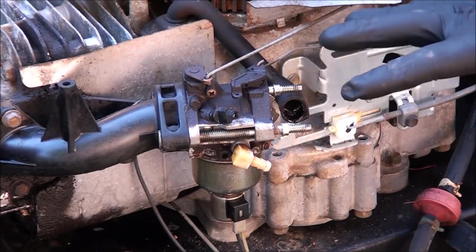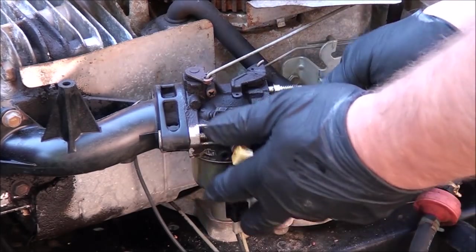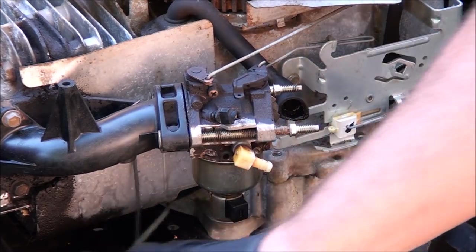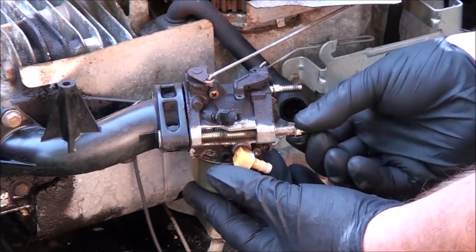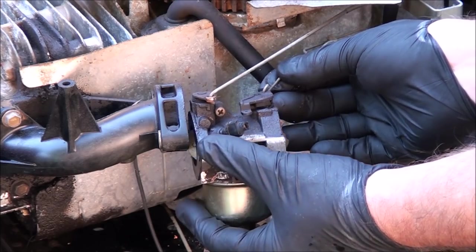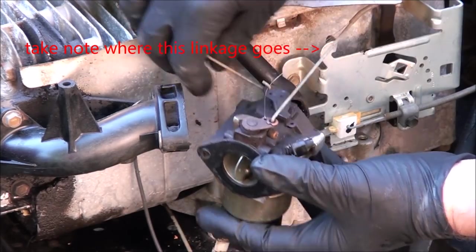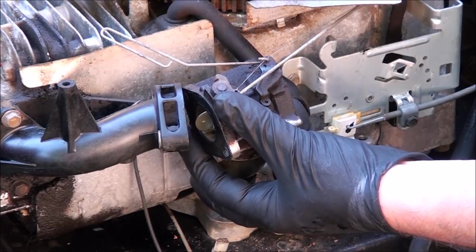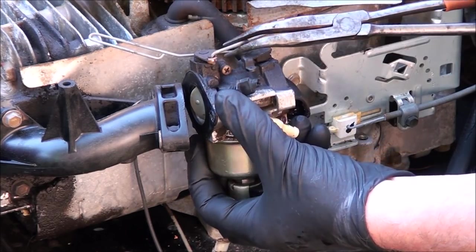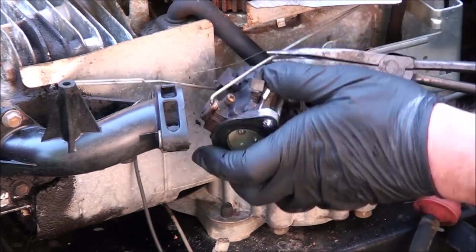Once we get these off, we're going to have to rotate the carburetor to get it off the linkages. I'm going to go ahead and disconnect this right now. Try to keep the linkages in place. I'm going to pull out the choke linkage and remove the spring.